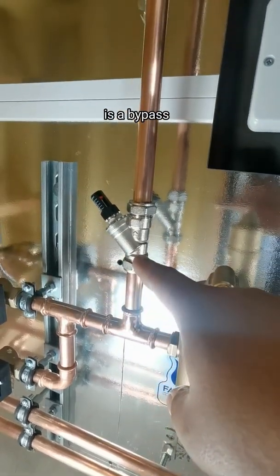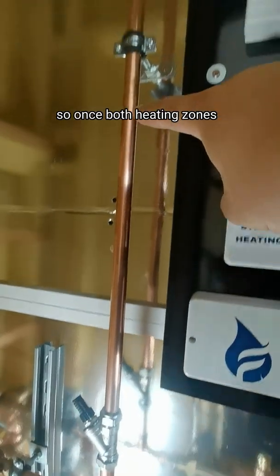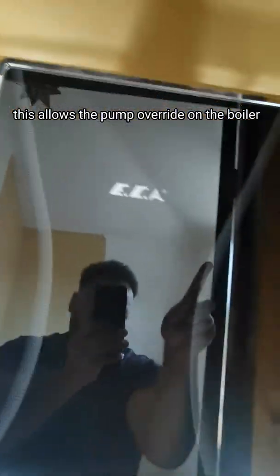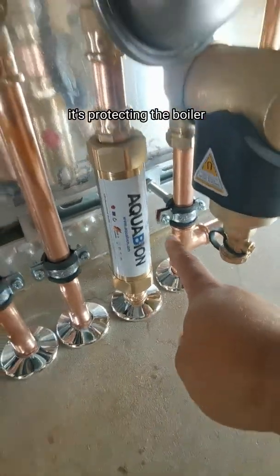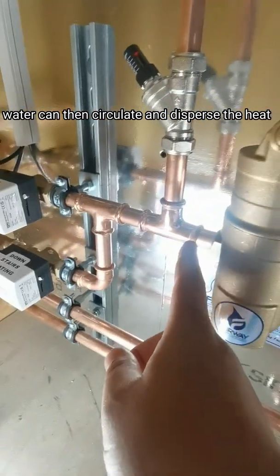This next gizmo is an automatic bypass. Once both heating zones — upstairs and downstairs — are closed off, this allows the pump override on the boiler to circulate, letting the heat come out of the heat exchanger. In effect it's protecting the boiler, so water can circulate and disperse the heat.